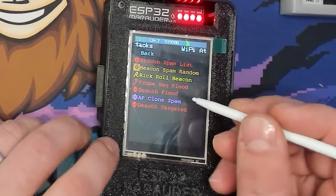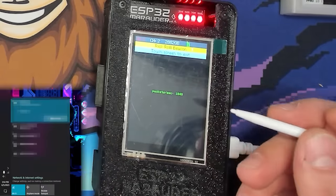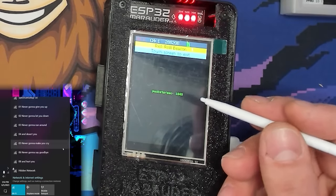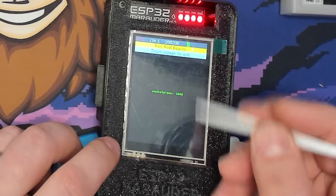We also have the Rickroll Beacon. Everybody knows what this does — it sends out SSIDs spelling out the lyrics to Rick Astley's classic song 'Never Gonna Give You Up.' This has been kind of the mainstay of this for a long time.